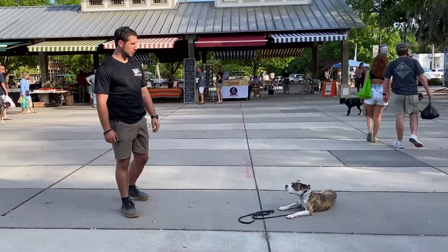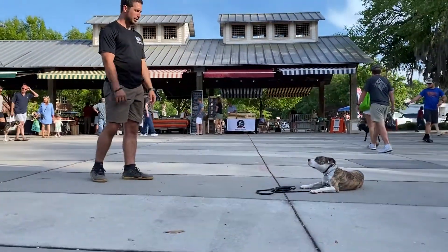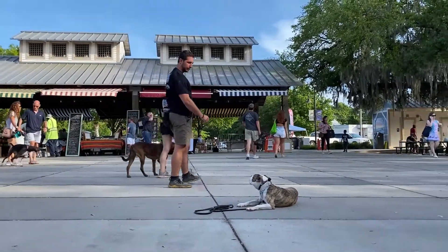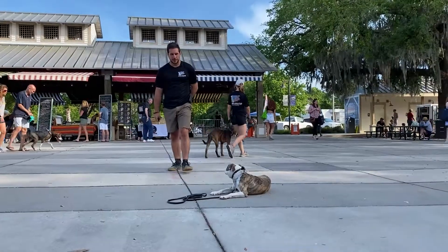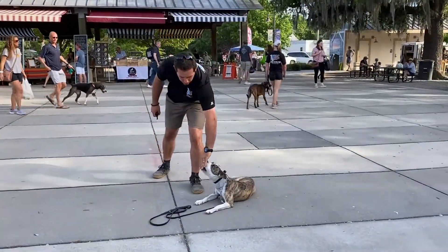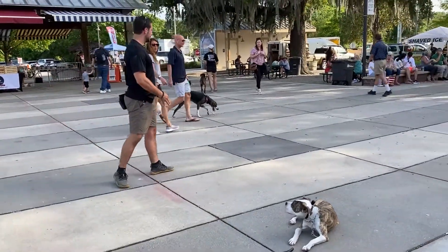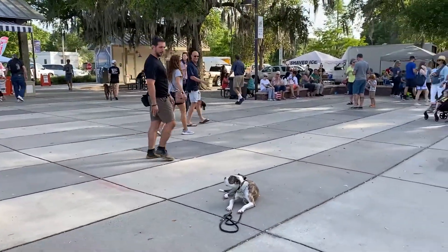We're doing a downstay eye contact drill at a local farmers market today. We've got Willow and she's in a downstay. I'm maneuvering around her. If she gives me good eye contact, I say good, I step forward, I deliver a food reward to her, I step back to my starting position, and then I continue to maneuver around her again.